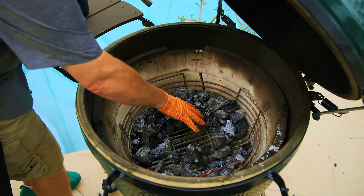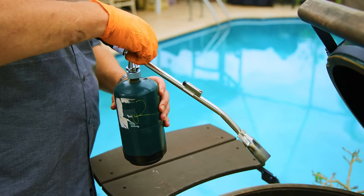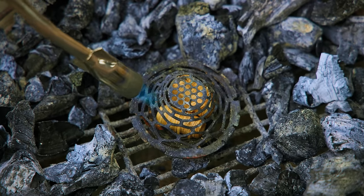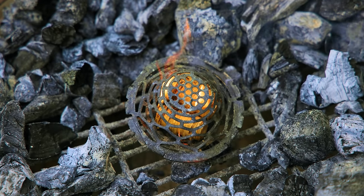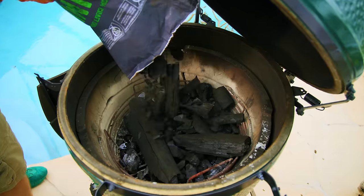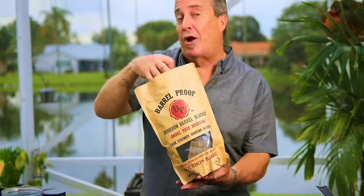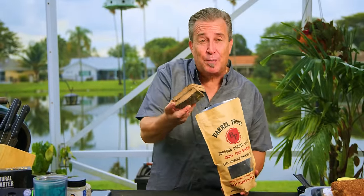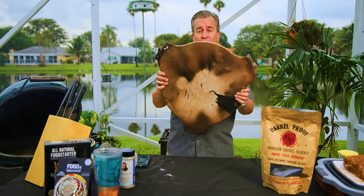As you can see, we've got some old charcoal in here from our last cook. I used my kick-ass basket, shook that out, got all the old stuff out. For today's smoke, we're going to add bourbon barrel blocks — they're made from actual aged bourbon barrels used to age bourbon in. It smells like a party in a bag. We're going to add two or three into our fire. For today's cook, we're going to be going indirect, so we're going to put our convector in there, with a drip plate.